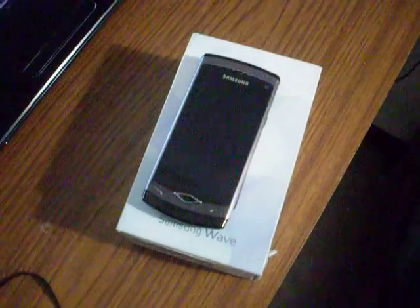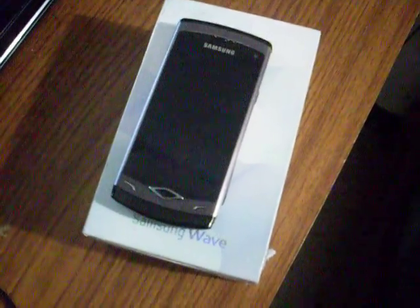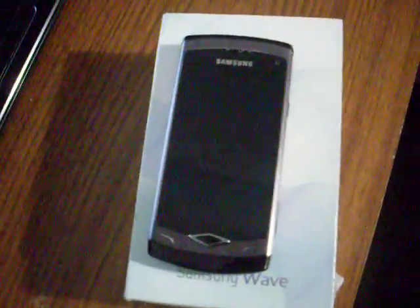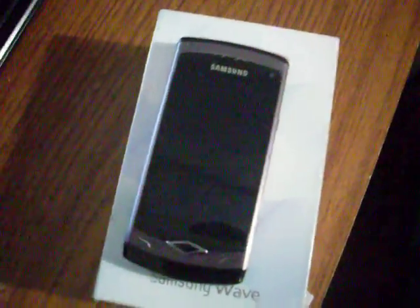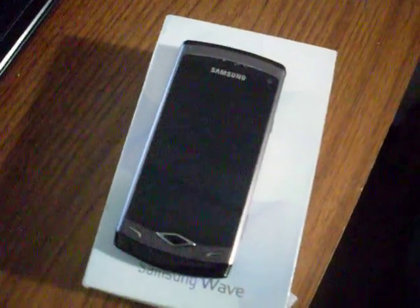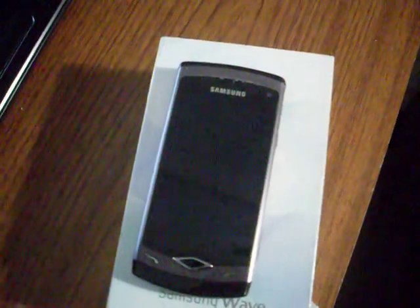Hey guys, it's Ice Kid — kind of new to YouTube. This video is basically about getting the latest firmware for the Wave S8500. I've seen several videos with different versions of the firmware, but I think this is the latest one: XXLA1, released January 27th of 2012.